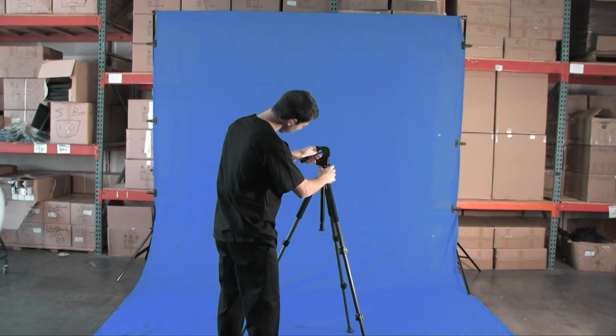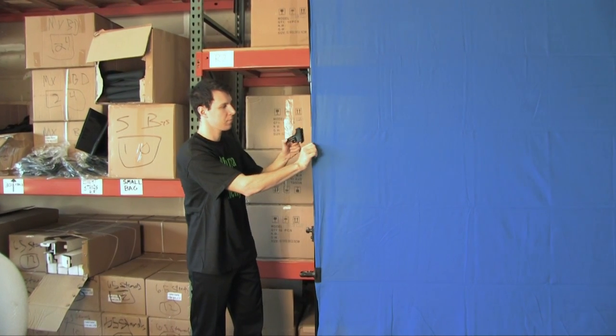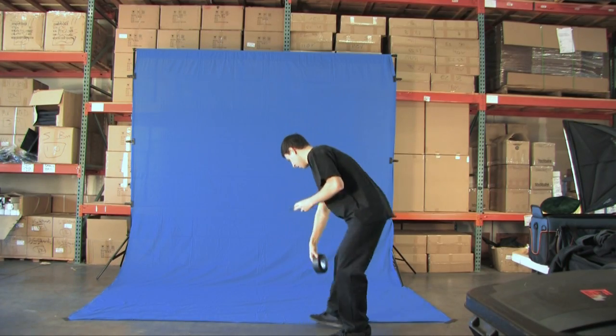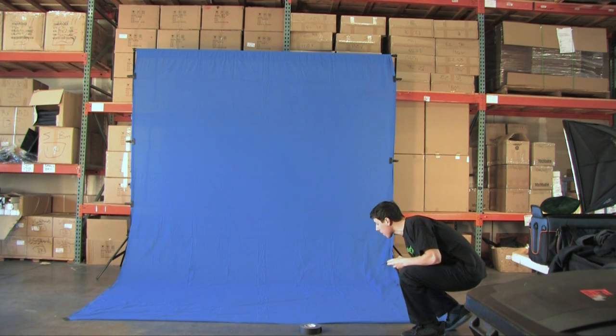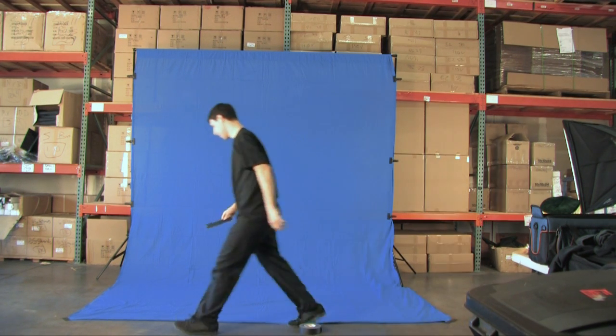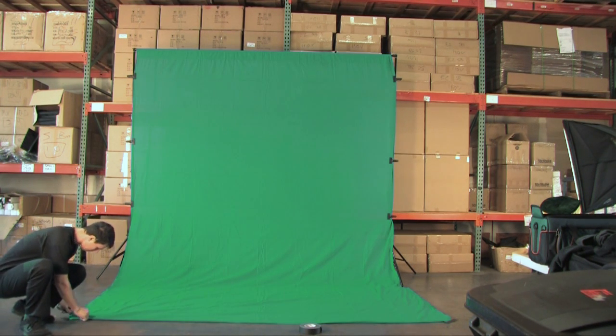Throw the perfect St. Paddy's Day bash with this new bundle from Tube Tape. Fit multiple subjects and props in front of this expansive 10x20 chroma key screen, and you get to pick the color. You can choose between a chroma key blue screen, which is ideal if your subjects will be wearing green for the holiday, or you can choose the traditional chroma key green screen.